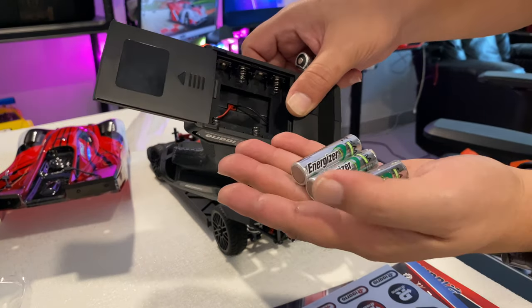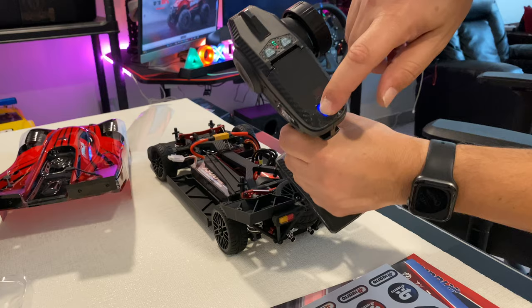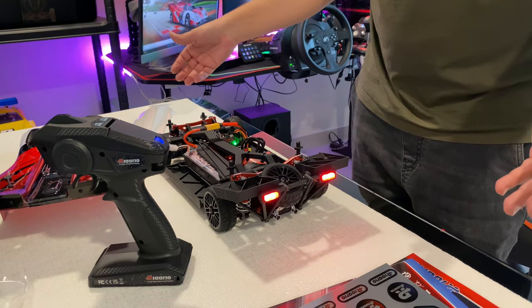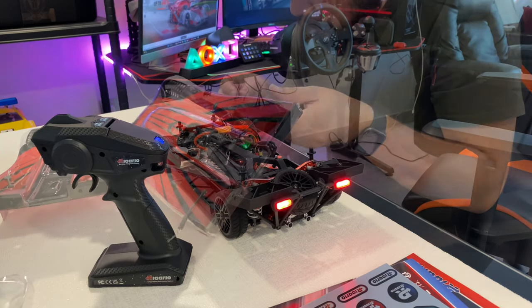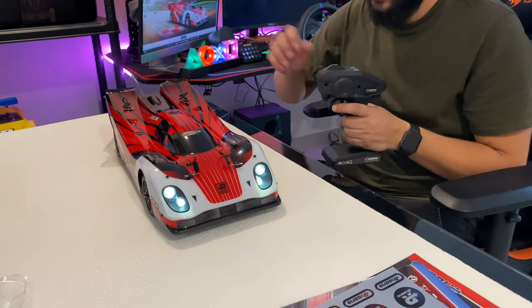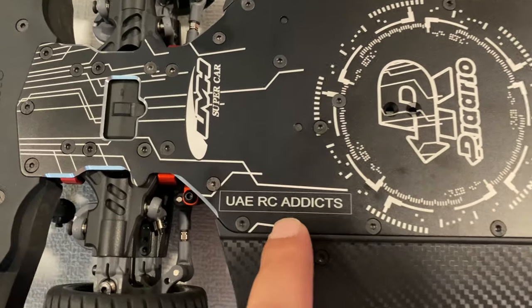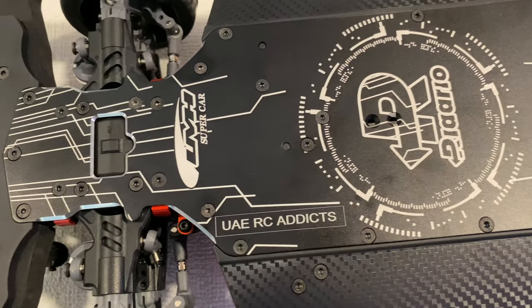Let's switch on the remote and then the car itself. The car powers on — note that there is no gyro. Look at those lights with the six-channel receiver. They are on — amazing lights, you can run it at night. It has an amazing steering angle. And a huge shout out to Arlarlo for writing my YouTube channel name under the chassis — I was really surprised, thank you!